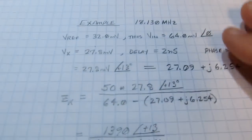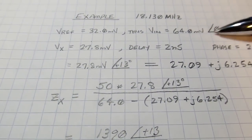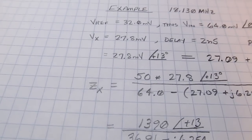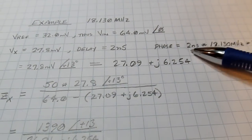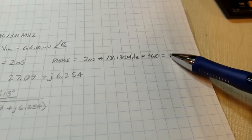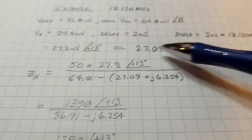For the sample calculation at 18.130 MHz: I measured the reference voltage at 32 millivolts, so 64 millivolts is my input voltage, and I call that phase zero. I measured the voltage at the antenna port at 27.8 millivolts with a delay of two nanoseconds. Converting that delay to degrees: two nanoseconds times 18.130 MHz times 360 degrees gives 13 degrees of phase shift. Since that's positive, it tells me it's an inductive load.